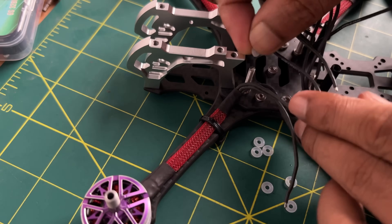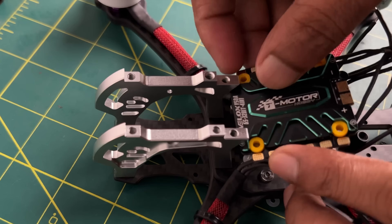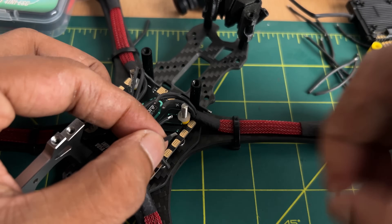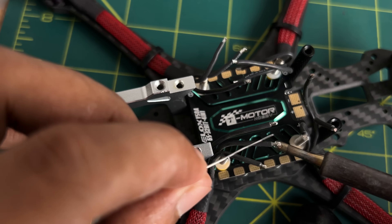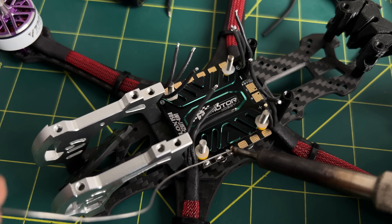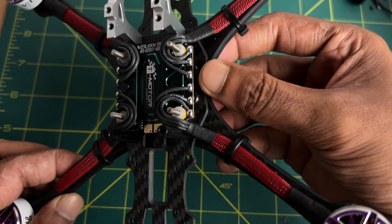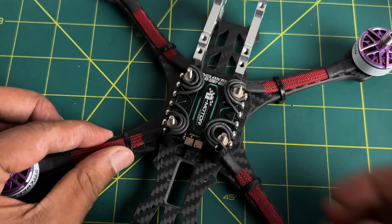After mounting the motors, go ahead and start placing the ESC. I am using some silicone spacers to increase the ESC mounting height — this protects the ESC from touching the carbon fiber. After mounting the ESC, I cut the extra length of the motor wires, strip the wire ends, give them some twist, and then tin the wires with my soldering iron set to 420°C. After tinning the wires, I also tin the soldering pads of the ESC and carefully connect the motor wires. If you don't know how to solder, I highly recommend watching some tutorial videos on soldering joints.